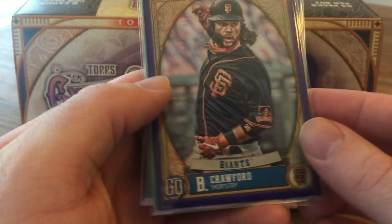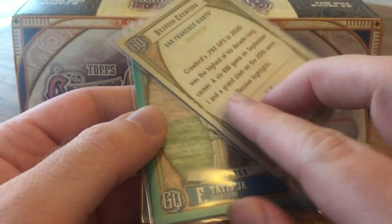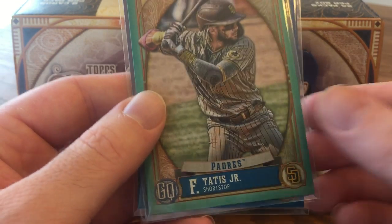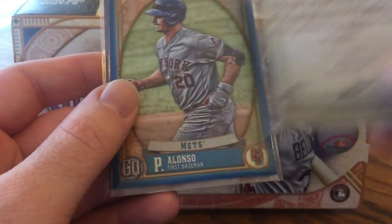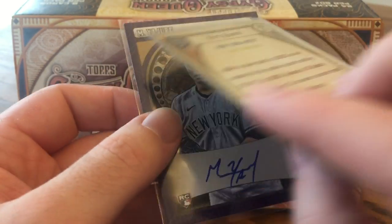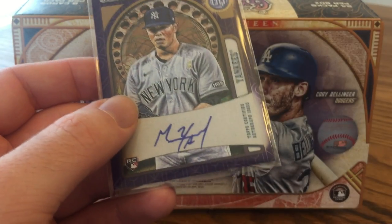Got three numbered cards — just parallels. Brandon Crawford purple, out of 250. A Fernando Tatis Jr. aqua, which is a really cool card — he's going to come back soon, hopefully — out of 199. And a Pete Alonso blue, out of 150. This is really a 2019 rookie class box; got a lot of cool cards from that era.